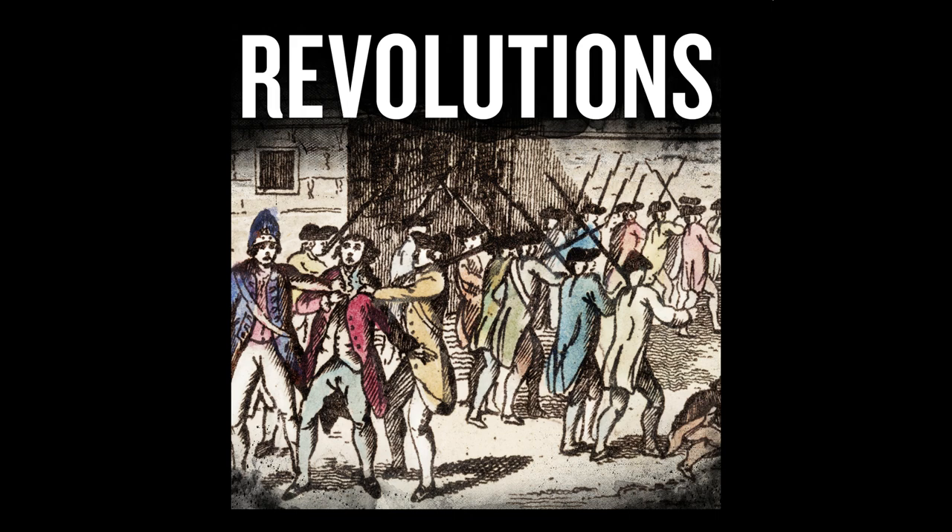Hello, and welcome to Revolutions. Episode 13: The Instrument of Government.